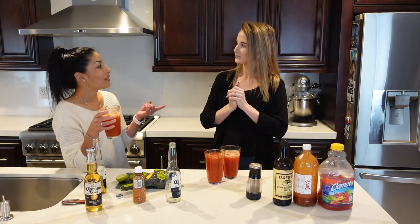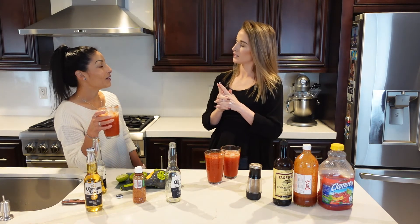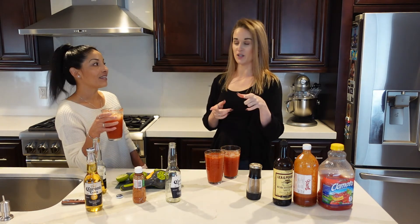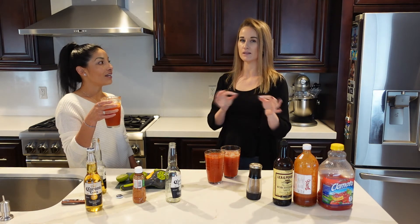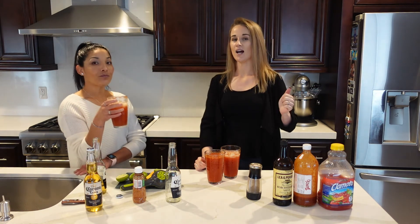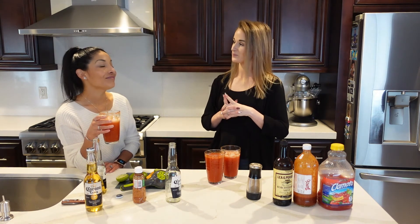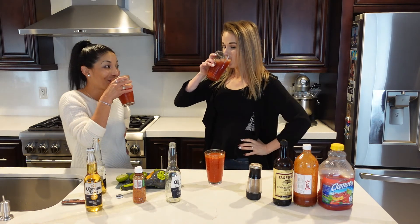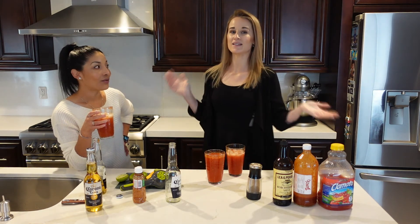What if we make the one with watermelon and jalapeños? It has tequila. Maybe that will be the next video — if you guys want to see that one, it was watermelon, tequila, and jalapeños, a little spicy and a little sweet. Let me know in the comments and I'll definitely make that one because it was really tasty and refreshing. I keep drinking while you keep talking!